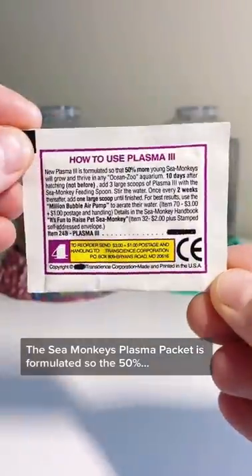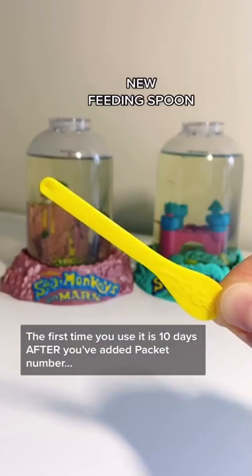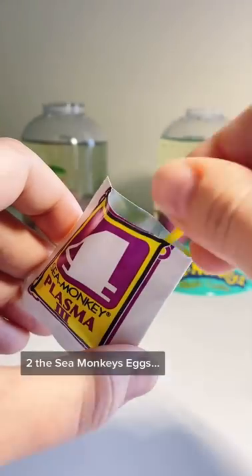The Sea Monkeys Plasma Packet is formulated so that 50% more sea monkeys will grow and thrive. The first time you use it is 10 days after you've added packet number two, the Sea Monkey Eggs.